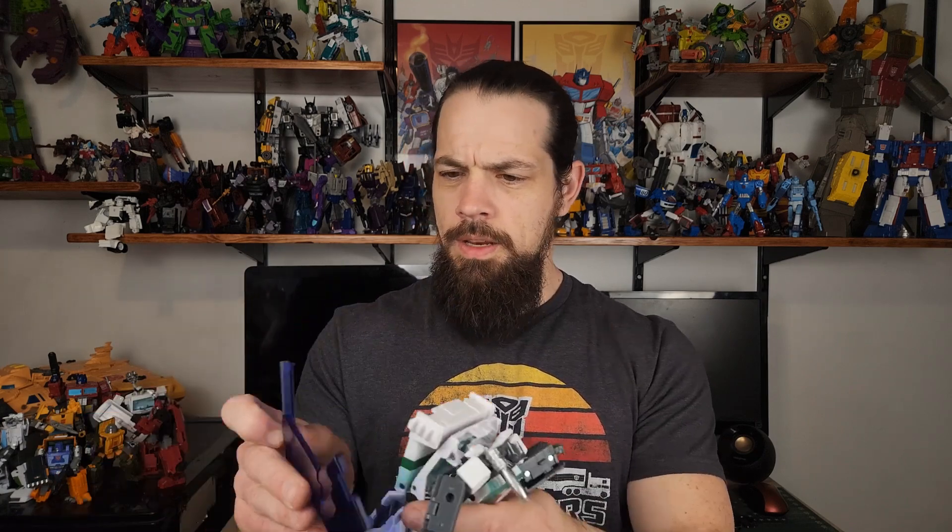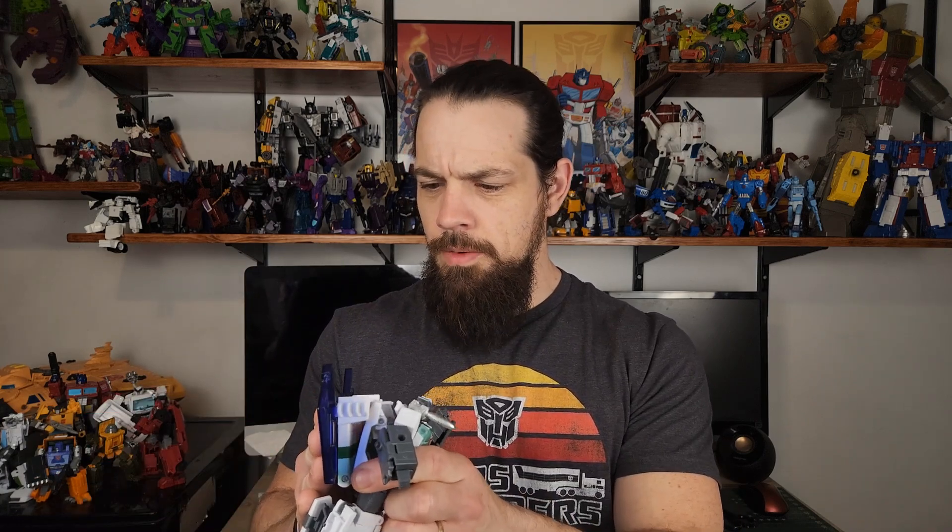For accessories, we get a lovely interpretation of Wheeljack's cannon from More Than Meets the Eye Part 1, we get these blade pieces, and then we get this Cybertronian road piece that can be used as wings for some reason, but really comes more into play in its alt mode.